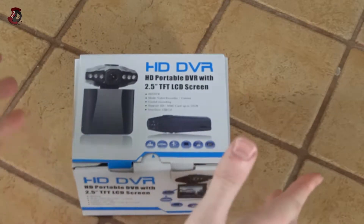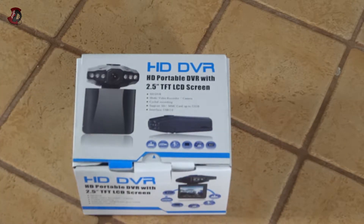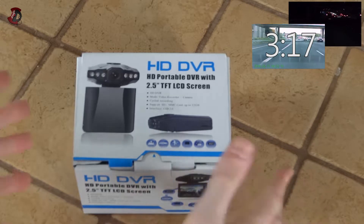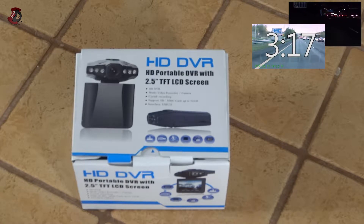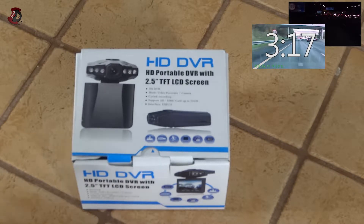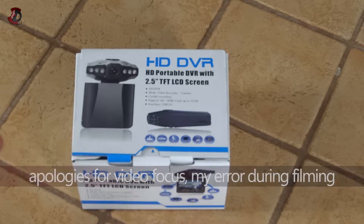Hello fellow YouTubers. In this video I'm going to be doing a quick unboxing and overview with some footage samples of this video recorder. The box looks like so — it's a generic one you can probably find on eBay and maybe even Amazon as well. I decided to get one; this is one of the cheapest, if not the cheapest, and I want to show you why it's not a good idea to have one even though it is cheap and affordable.